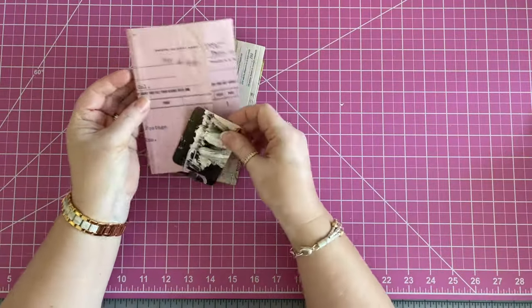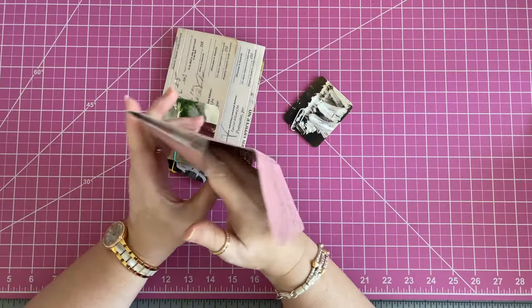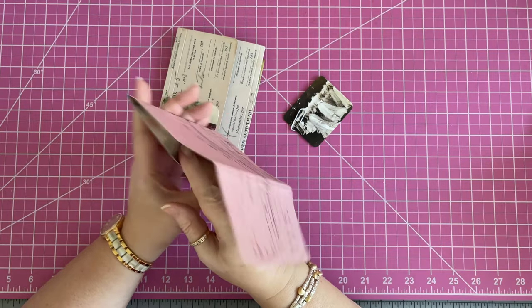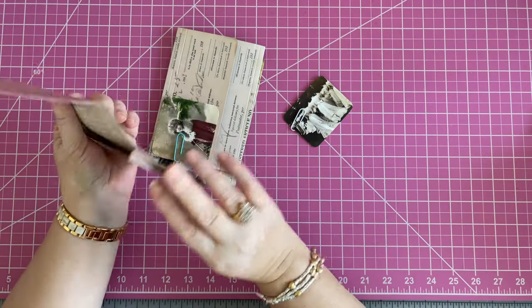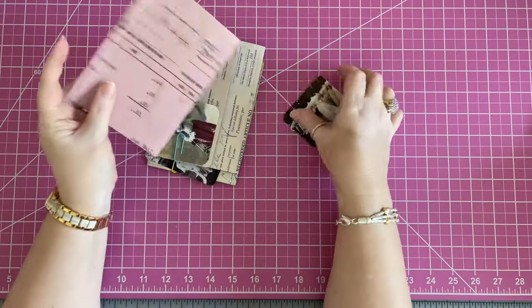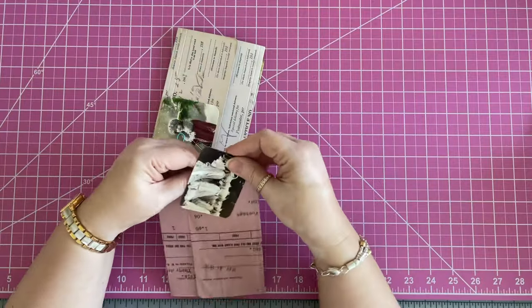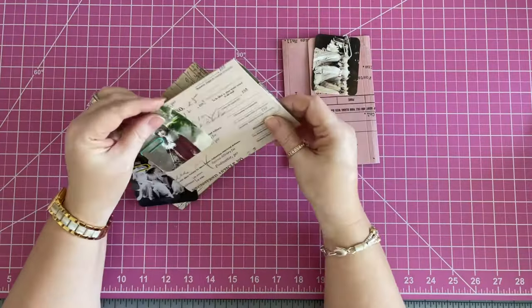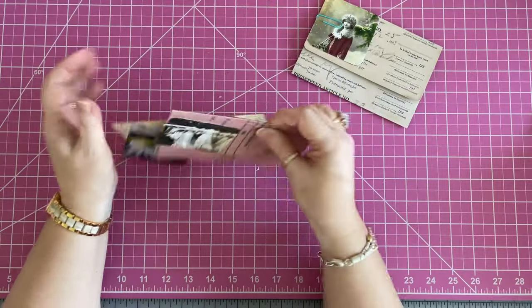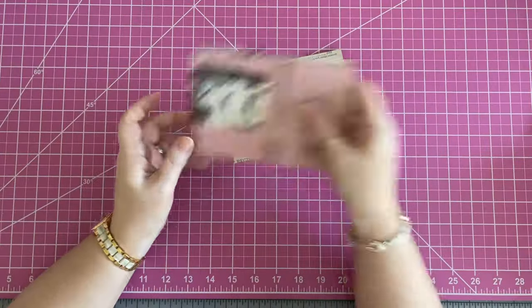Remember these? These were the ones with a little gusset on the side. Someone said, why don't you just do the V? But this is actually wider than a V gusset — it seems like you can get more in there. So I was thinking these need to be decorated up. I have a Christmas one!